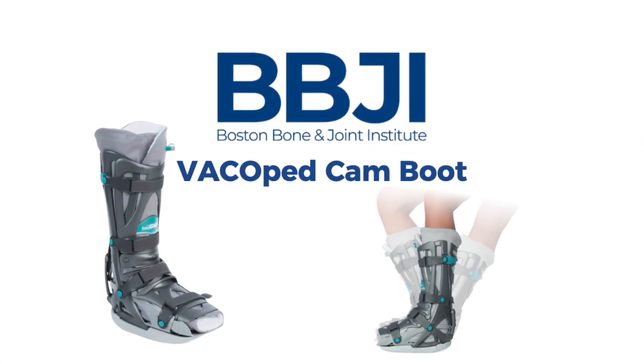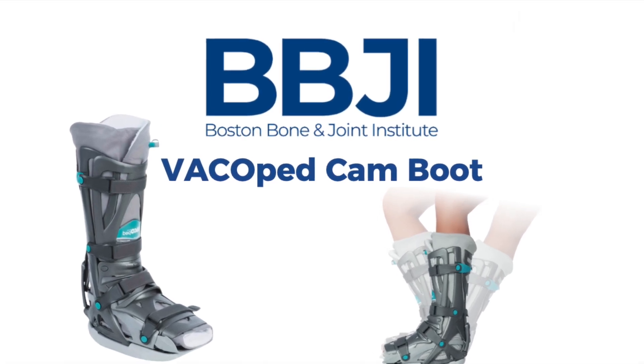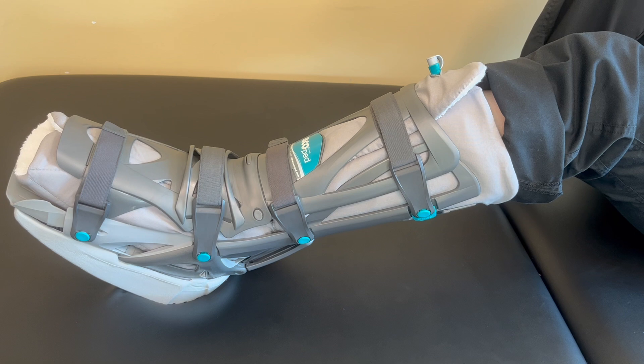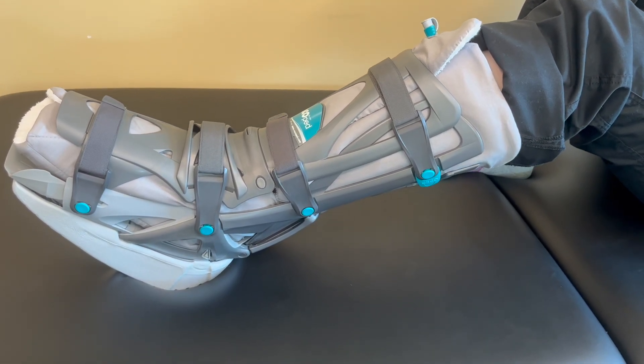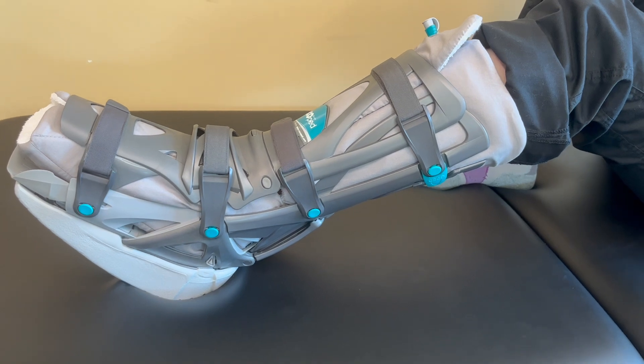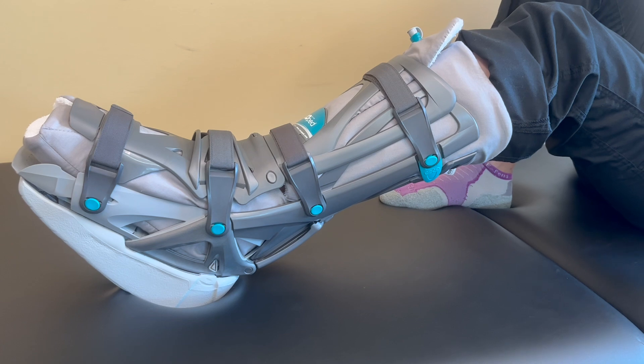Hello, welcome to Boston Bone and Joint Institute. If you're watching this video, you may have a few questions about your Vacoped boot. This is the Vacoped Cam Boot by Oped. This boot has the ability to lock at various degrees of range of motion and features a vacuum liner, which together immobilizes your foot and ankle.